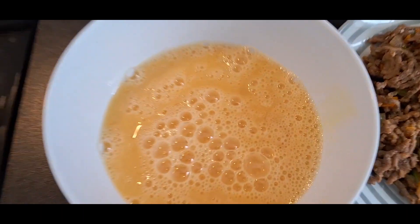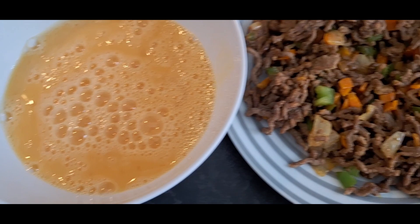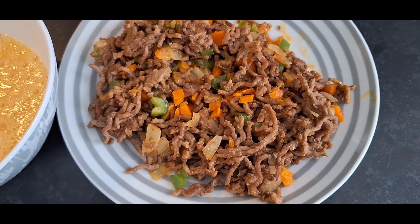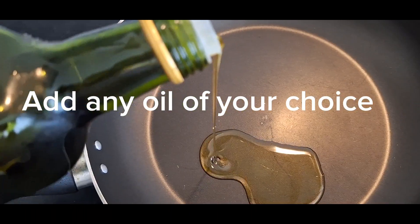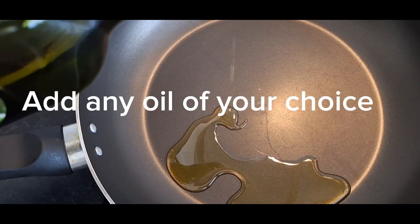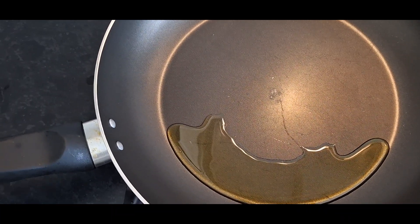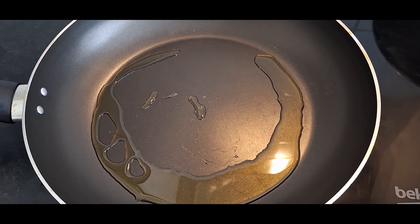So in our bowl here we've got our eggs — our cracked eggs — and we've added a pinch of salt. And then obviously this is the minced beef that we prepared. In our pan we're going to add olive oil — please not too much, hashtag healthy living. Give it time to heat up. Our oil has been heated up.